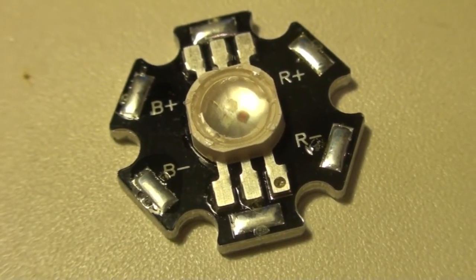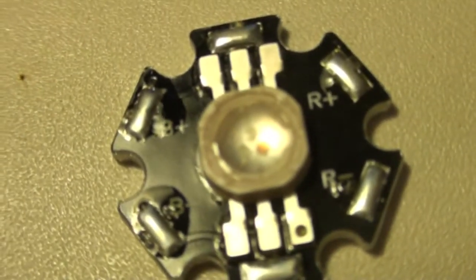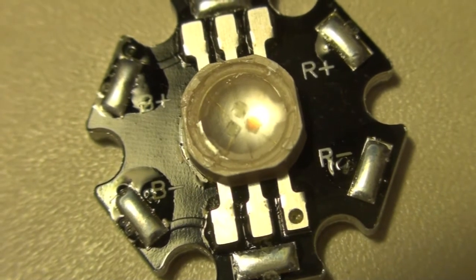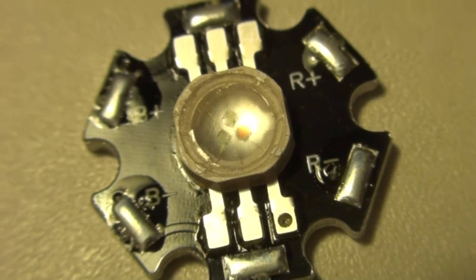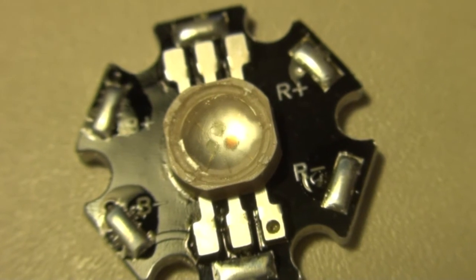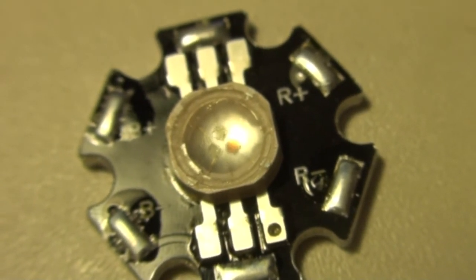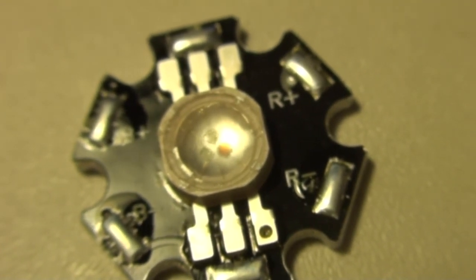Here we have a close-up look at one of the LEDs where you can really see the thin wires inside going to the dies — the colour dies making the different colours. We have the red one to the right, and then the green and the blue one to the left. That is also why you will see the red plus and red minus at the right going to the right die. The top one is likely the green and the left one is the blue, according to the wire pinouts.